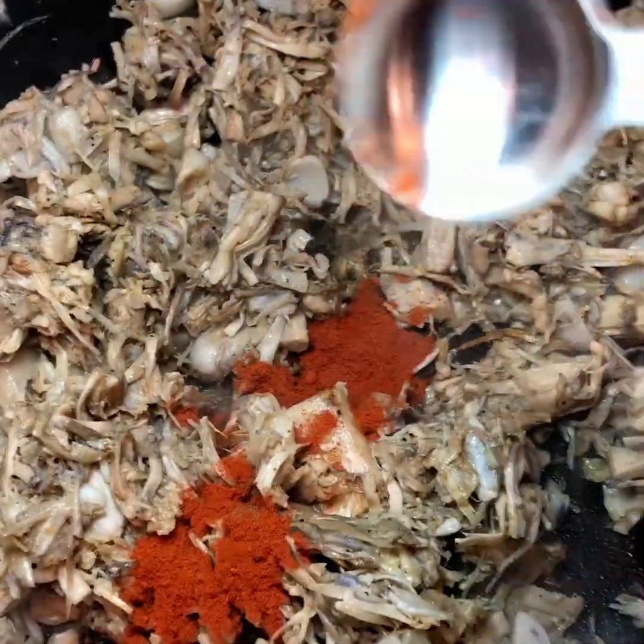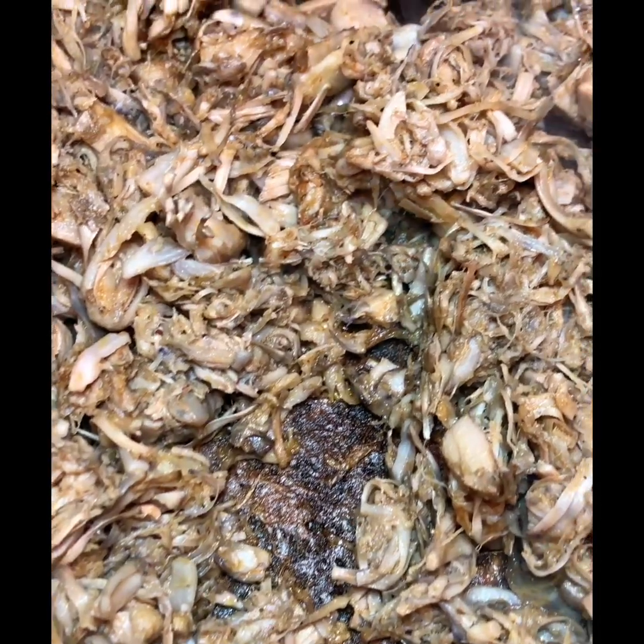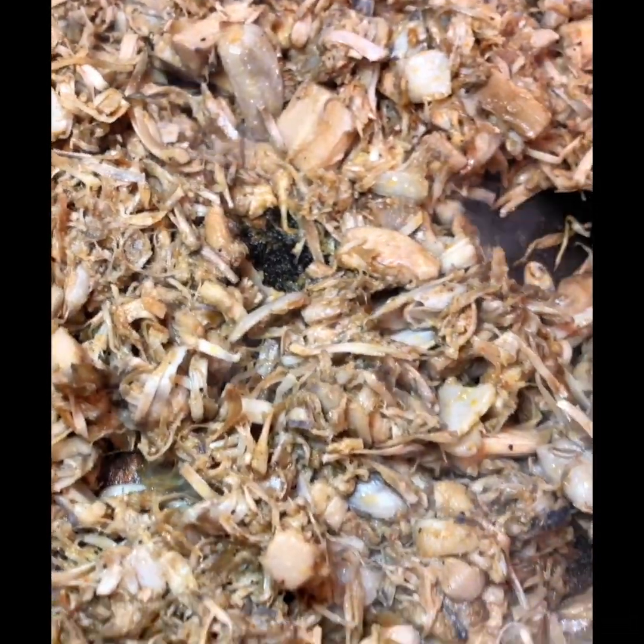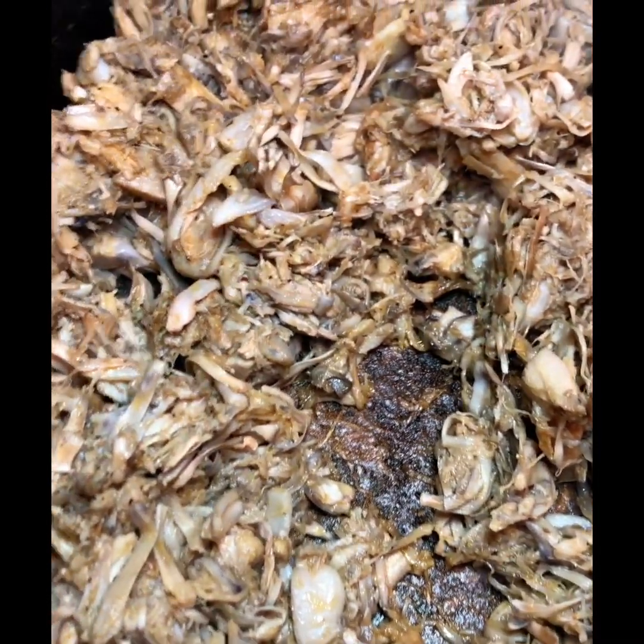Now I'm adding in one tablespoon of smoked paprika — not regular paprika, smoked paprika — and mixing it in really well. I cook the jackfruit for about 15 minutes. Once it's brown, it's done. Don't let it burn, don't let it get crispy — you still want it to be tender.